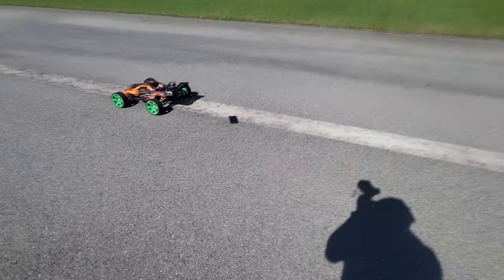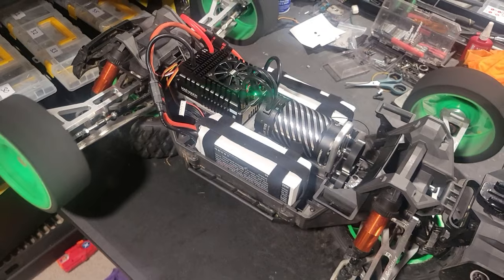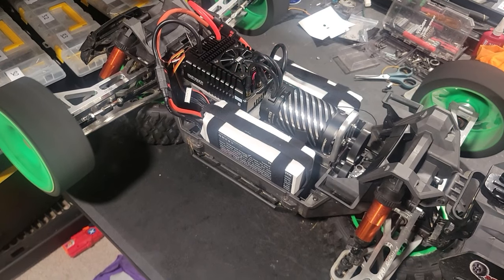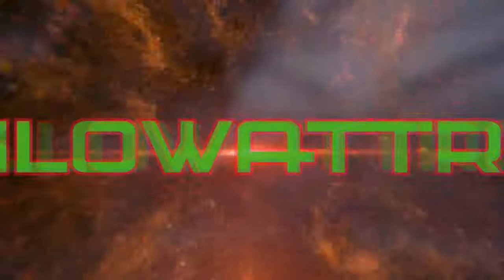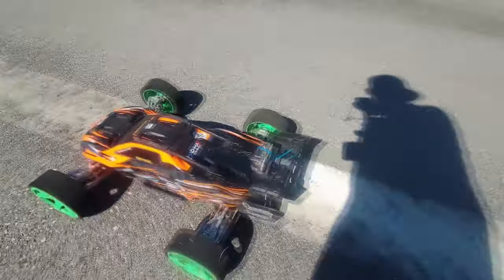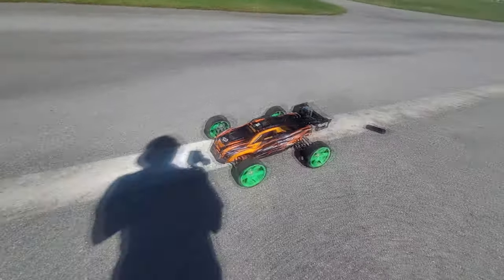What's up guys, Jason from Kilowatt RC here. We have the Traxxas XRT. We got a very unique build up in this thing — it changes some things up. We'll go over the details afterwards. Just doing a test pass; it's the first pass with this build. Let's see what we got.